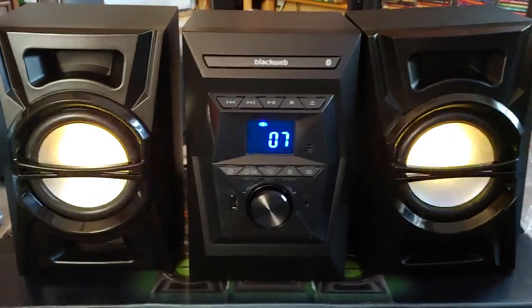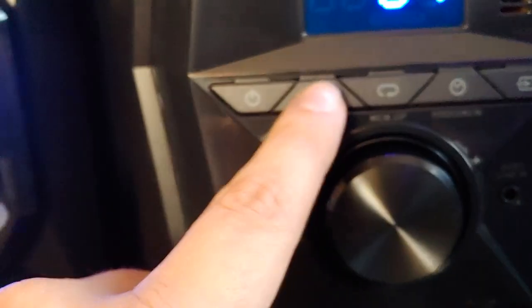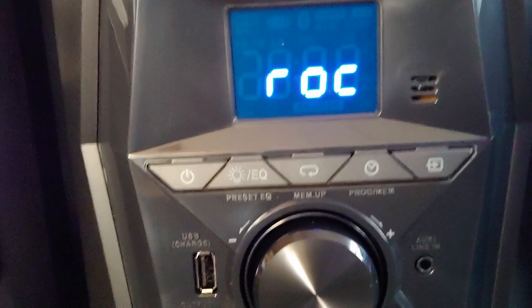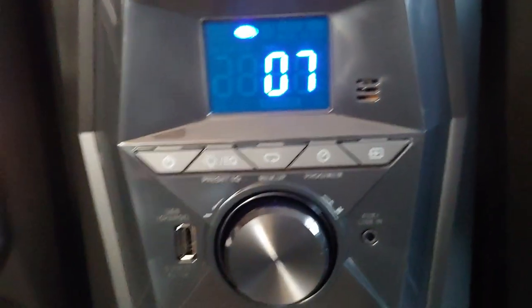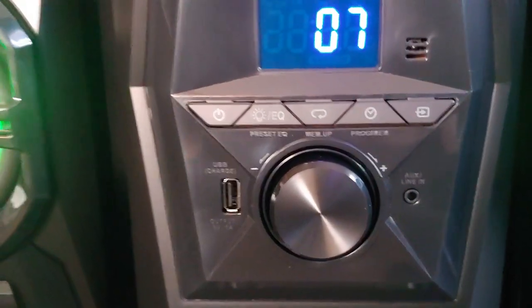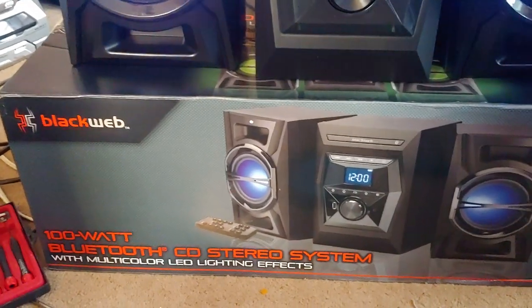Let me find my old phone and see how well Bluetooth links up to it. So while I wait for that to load up — you've got your power, your equalizer, and if you just push it you get rock, pop, clear, or off. You've got your repeat, the memory/program button, that's your function to switch between modes. There's your light, your infrared sensor, line-in, charging port, and your basic CD controls on top. Here's the box — BlackWeb, yes.